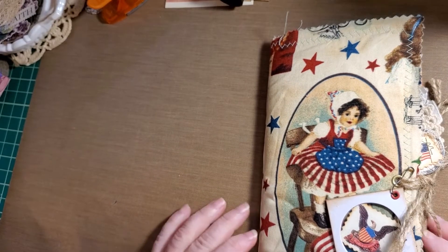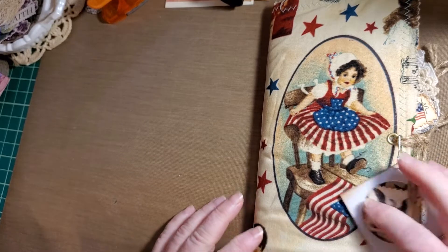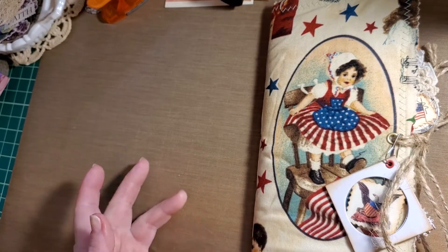Good afternoon. I am back to share with you my latest traveler's notebook style journal. I love traveler's notebooks, as you know.